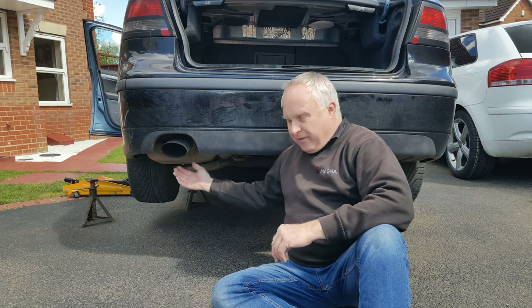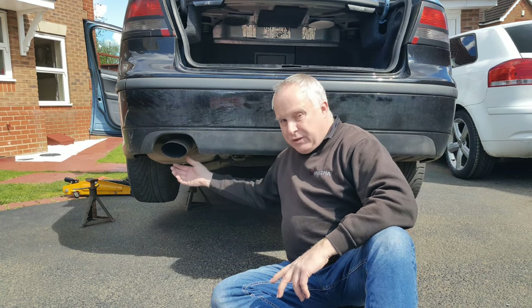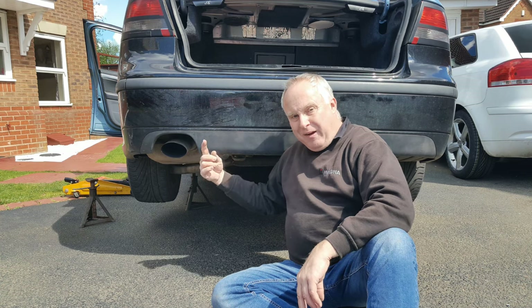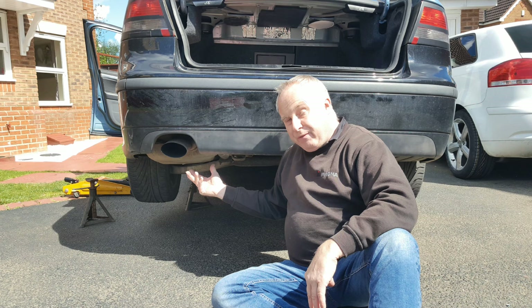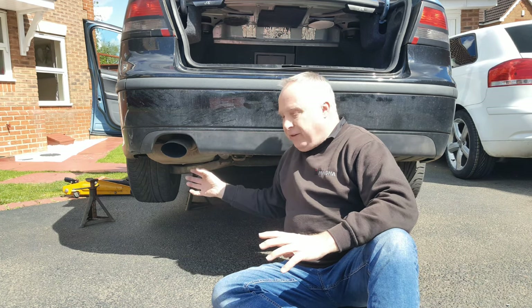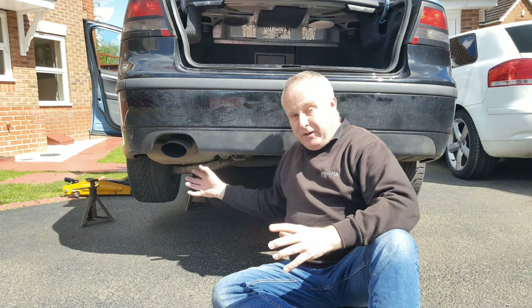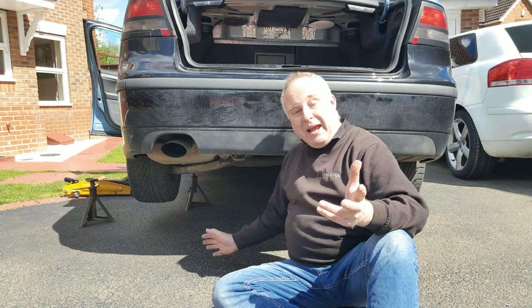I've raised the left side of my car quite high off the ground for the purposes of this — not so much because it needs to be high to do the job, but to get better access underneath for filming. You may not need to jack your car as high as this. If you need a little extra height and haven't got any stands, try putting two wheels up on a kerb — it gives you extra access underneath. I spent years working on my road rally car doing that.